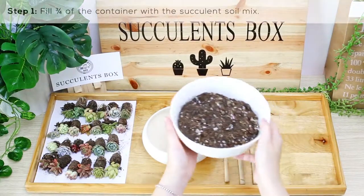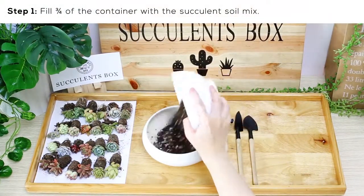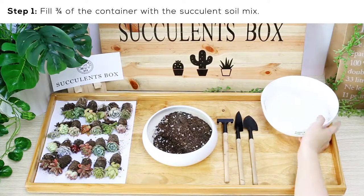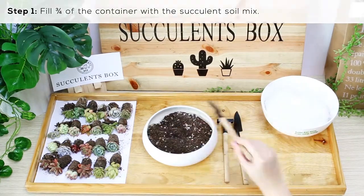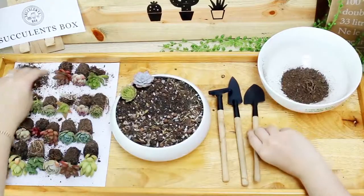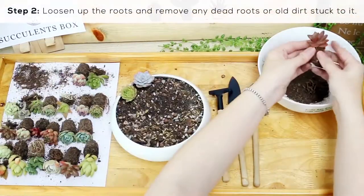Fill three-quarters of the container with soil. We keep the soil mix simple with potting soil, bark fines, and perlite in a ratio of three to two to one. Make the soil even. Next are the plants — clean up the roots to remove any excess dirt or dead roots.